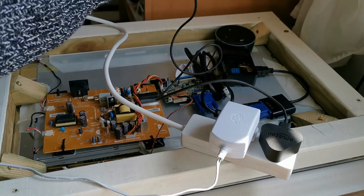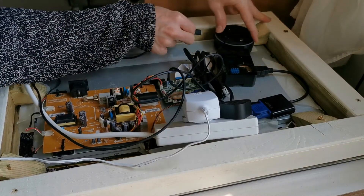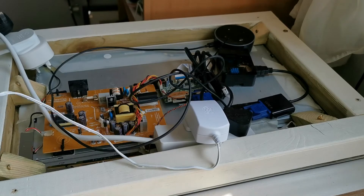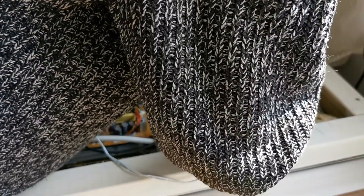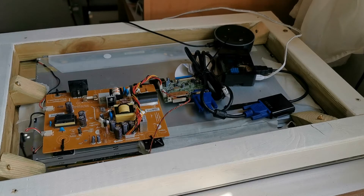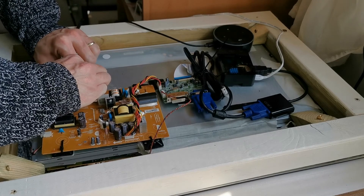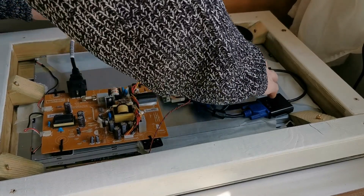Unfortunately I couldn't hide the power supplies inside the frame itself — the Raspberry Pi supply is too thick, and most UK plugs and sockets are also too thick. So I've run the USB cables and power cables for the Alexa and the Raspberry Pi out to an external socket outside the frame. I'm going to hide those in the wall cavity in a standard UK 3-pin plug, which also ensures they're kept safe, fused, and can be switched off easily if needed.